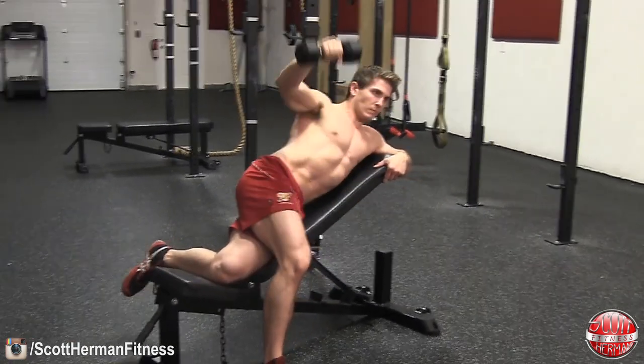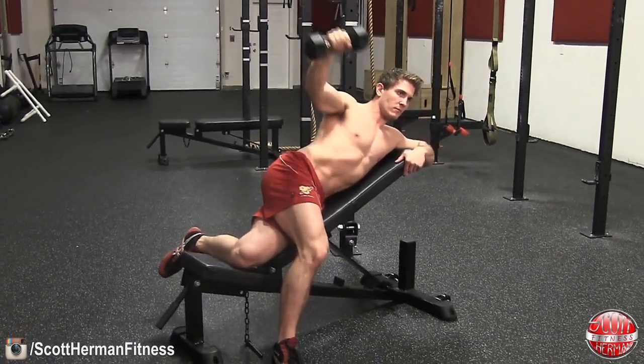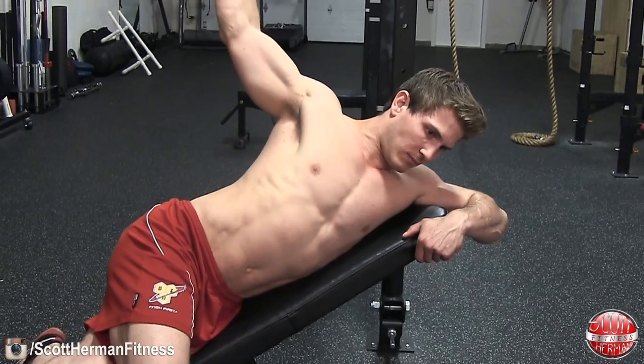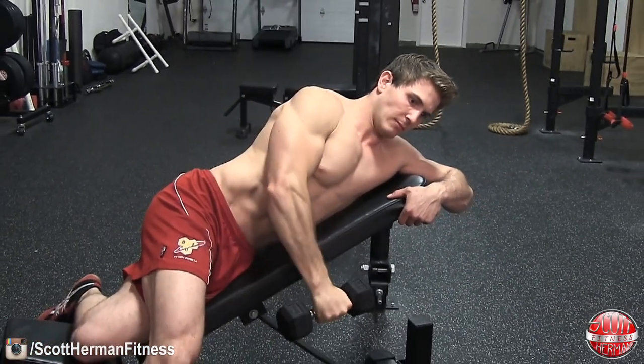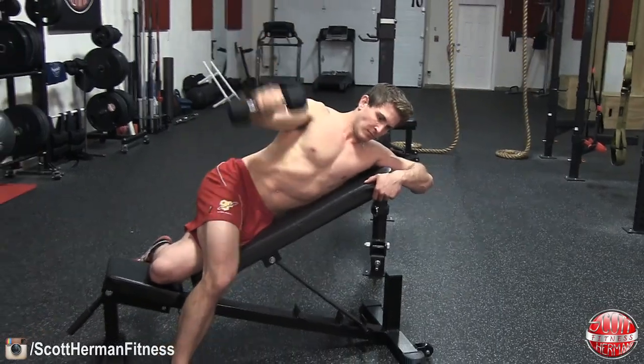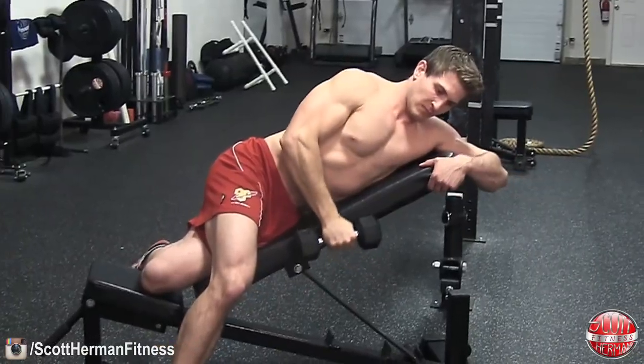Bring the dumbbell to the front of your body with your palm facing in by your left hip. Once in place, begin to raise the dumbbell while maintaining a slight bend in your elbow. As soon as you reach the top of the movement, return to the starting position and repeat.